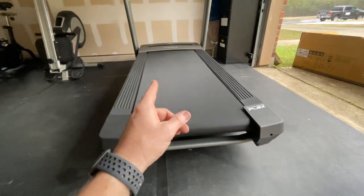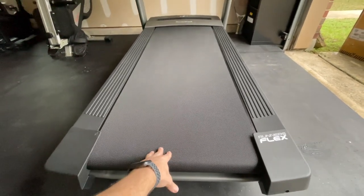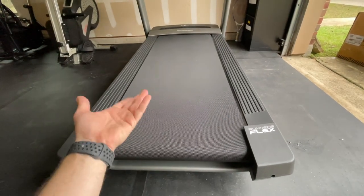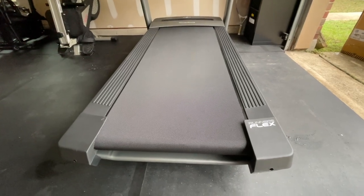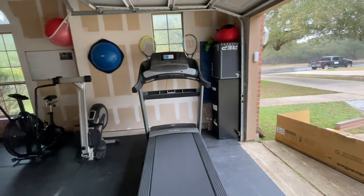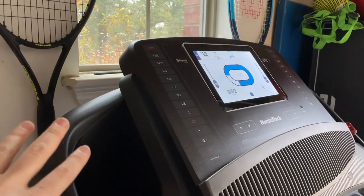The NordicTrack Runners Flex Commercial 1750 belt comes pre-lubricated. If you ever want extra lubricant, the front of the instruction manual has the customer service number. The pre-lubed belt should last quite a long time — you'll know it's running dry if it starts making friction noise. Let's get the customer in to position it, plug it in, and you're done with the assembly.